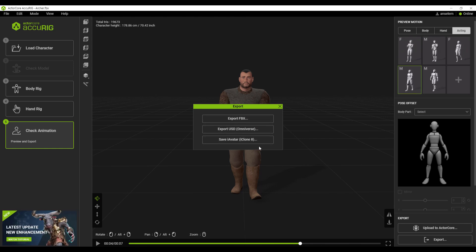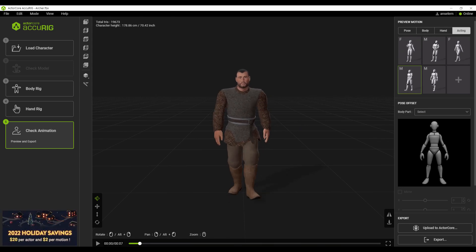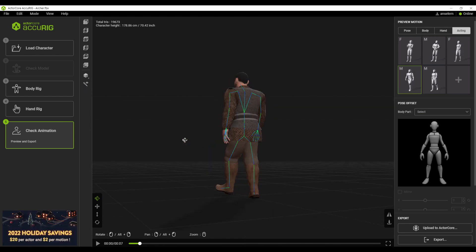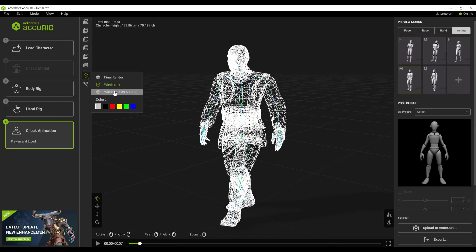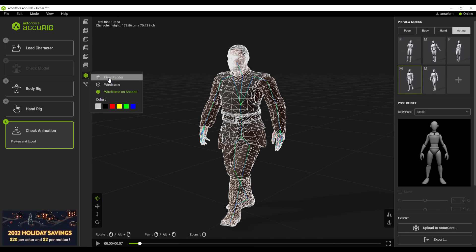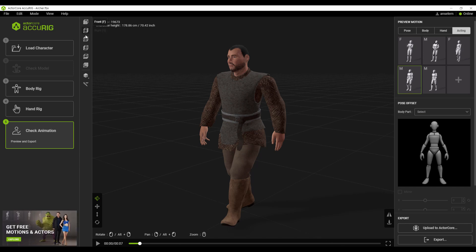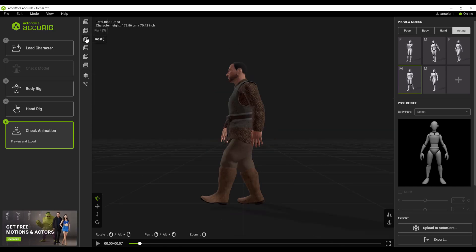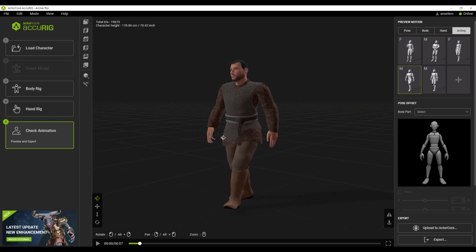There are a few things you might want to know about working with Accurig, especially if you like to take full control of how you rig your models. One cool thing is that if you click on this button you'll be able to preview the joints right inside the mesh, which is really cool. You can also choose to view your model in wireframe, wireframe and shaded, and play with whatever color suits what you're going for. There's also a brand new update — the view cube — which lets you view your model from different angles at any time by selecting any of the boxes that matches the view you're going for.